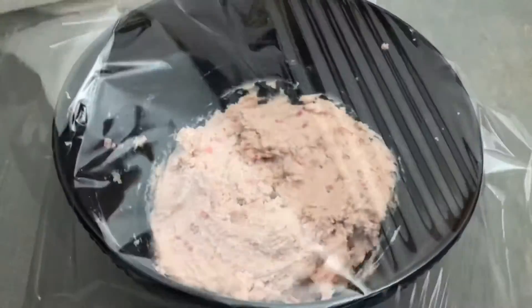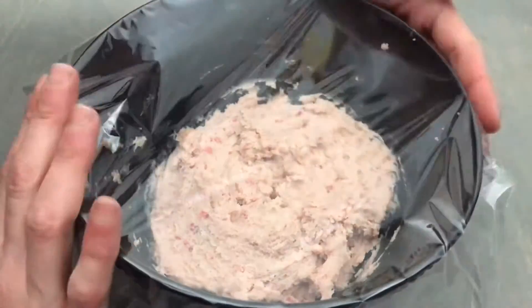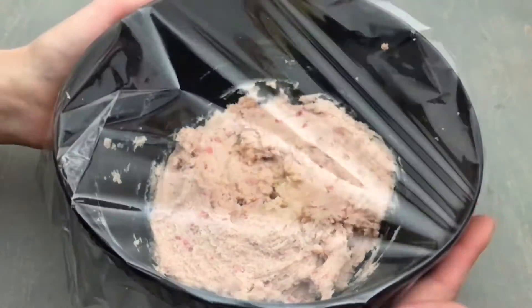Cover the dough and chill for two hours. If you leave it overnight, you'll want to bring it out about 30 minutes before you're going to scoop it.